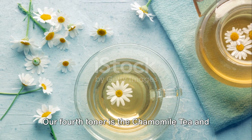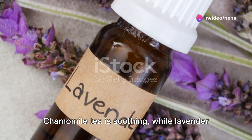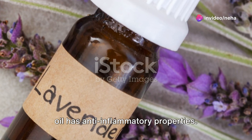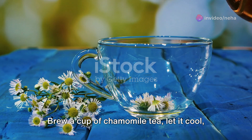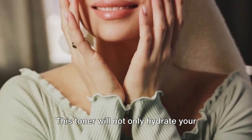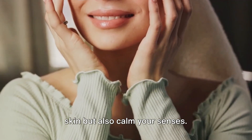Our fourth toner is the chamomile tea and lavender oil toner. Chamomile tea is soothing, while lavender oil has anti-inflammatory properties. Brew a cup of chamomile tea, let it cool, and then add a few drops of lavender oil. This toner will not only hydrate your skin, but also calm your senses.